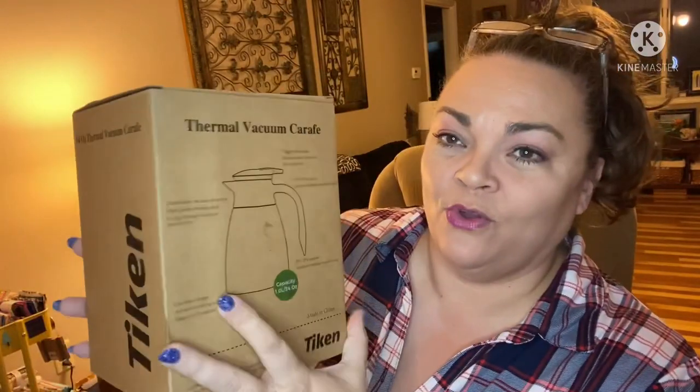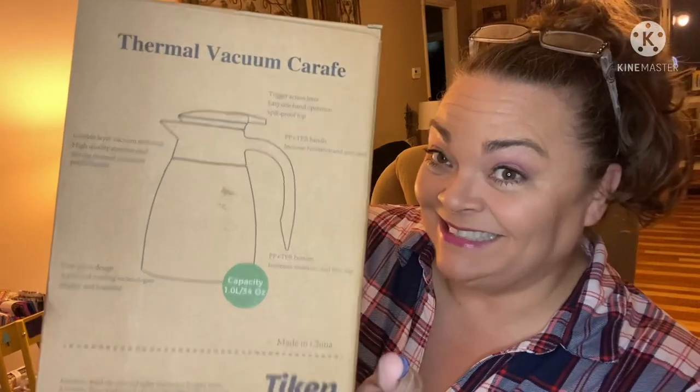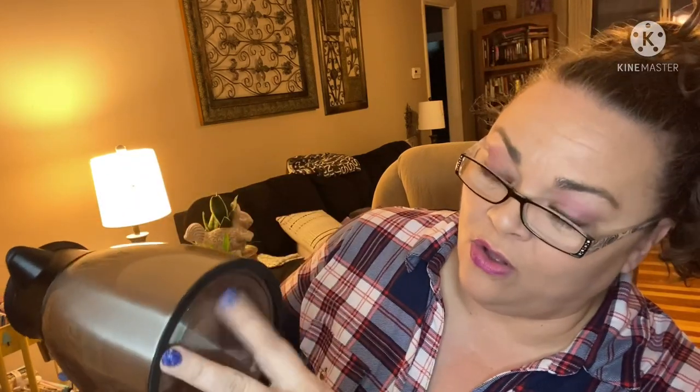Hey guys, it's Andrea! I have a new product in for review — this is from Talking, it is a thermal vacuum carafe. They did send this to me free to show you guys and I'm super excited about it. Look how pretty this is! There's a nice weight to it too, it does not feel cheap at all. It's got a nice rubber non-slip base. We're gonna read all about it and see how she works.